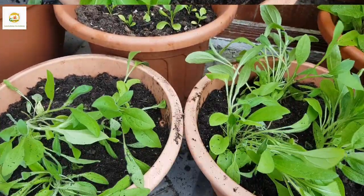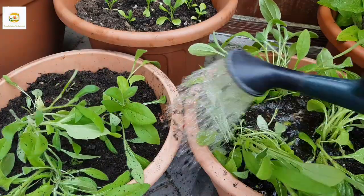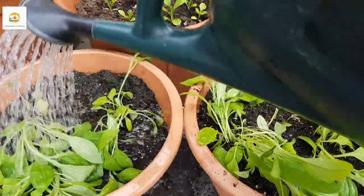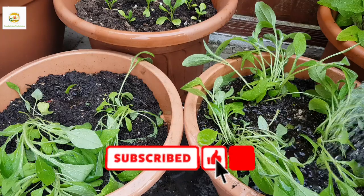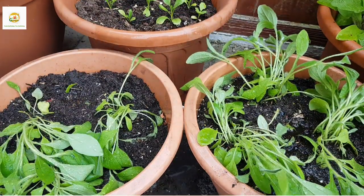I hope you enjoyed watching this short tutorial on digging up and storing ranunculus and anemone bulbs, and planting rudbeckia seedlings in their place. Please subscribe to my channel and press the bell icon so you don't miss out on any of my gardening videos. Thank you very much for watching today — I'll see you next time, bye!